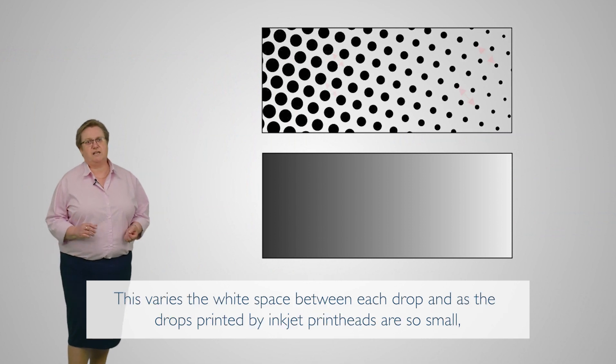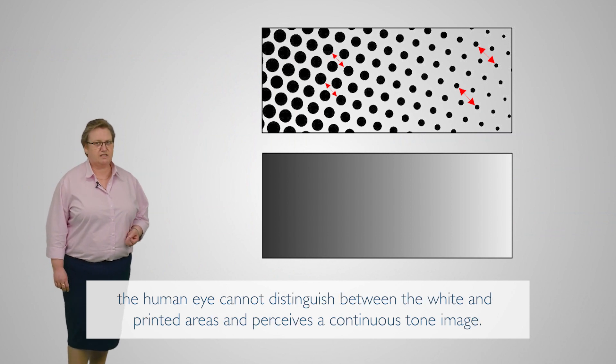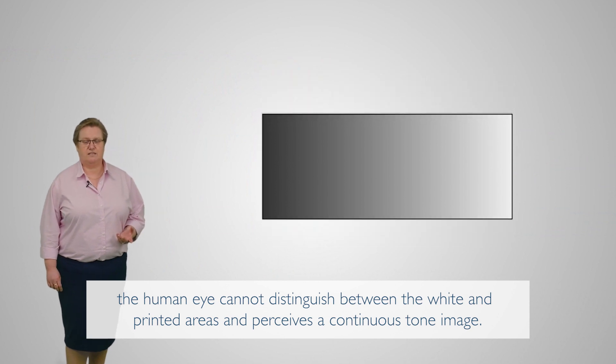This varies the white space between each drop, and as the drops printed by the inkjet printheads are so small, the human eye cannot distinguish between the white and printed areas, and perceives a continuous tone image.